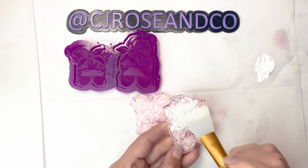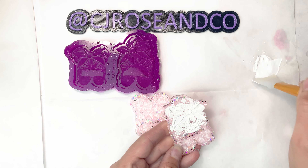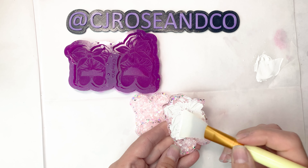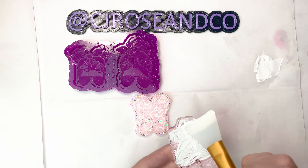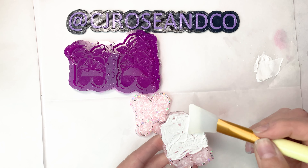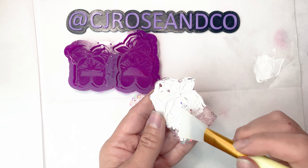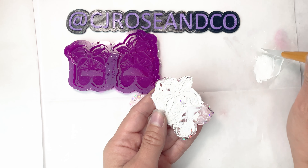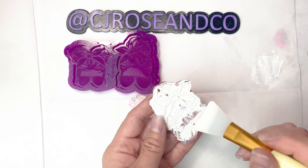I'm using a silicone applicator — I find it easy to use. I've also used paint brushes, but this doesn't leave any stroke marks and it kind of helps act as like a squeegee when filling in the etches, so that helps too. I'm just going to go ahead and fill every little etched surface of the casting with the acrylic paint.